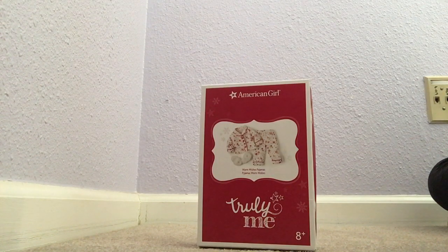Hey everybody, welcome back to American Girl House. Today I'm going to be reviewing the Warm Witch's Pajama Set. I've put the clothes on my Truly Me Doll, Rebecca.